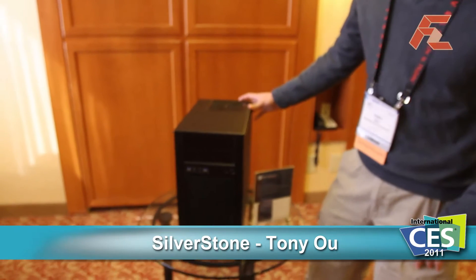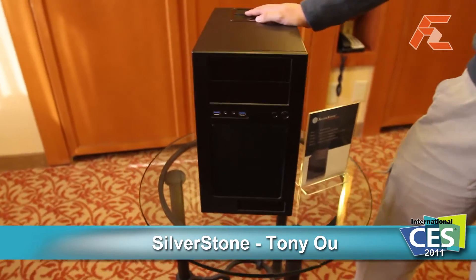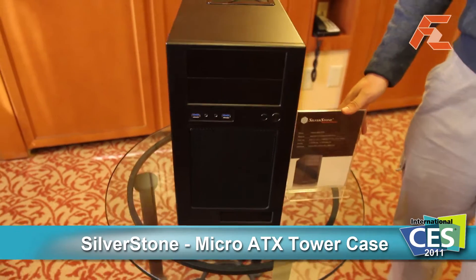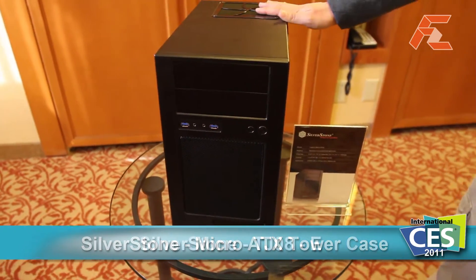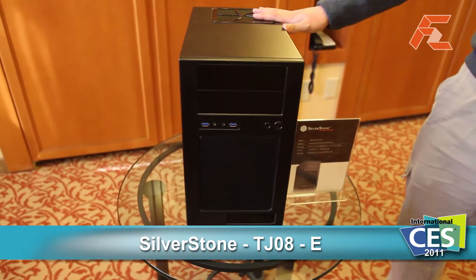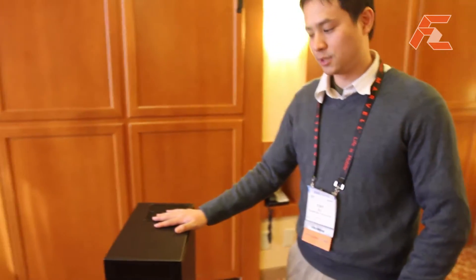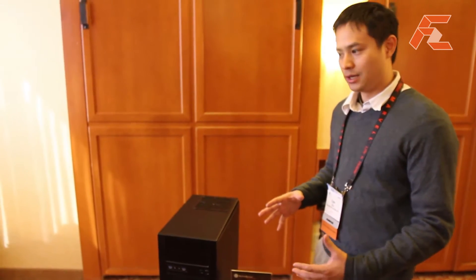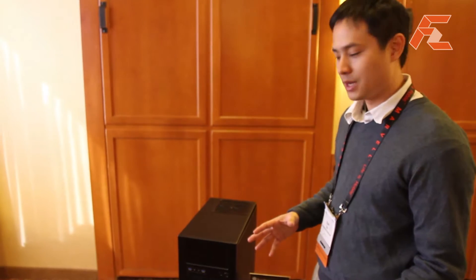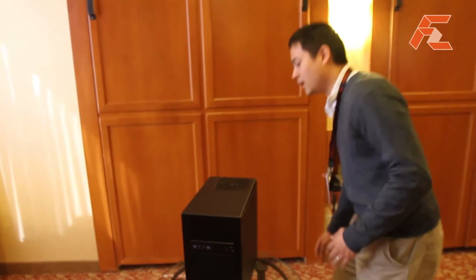Here we have a prototype chassis, a micro ATX tower case called the TJ08-E or Evolution. Back in 2007 when we first launched the original TJ08, it was one of the first few micro ATX tower cases to have dual 120mm fans. It had great cooling power for its time and has probably set one of the benchmarks for micro ATX towers to come.